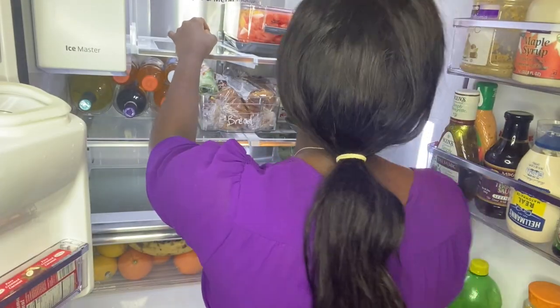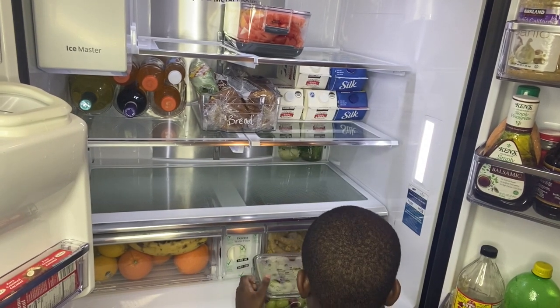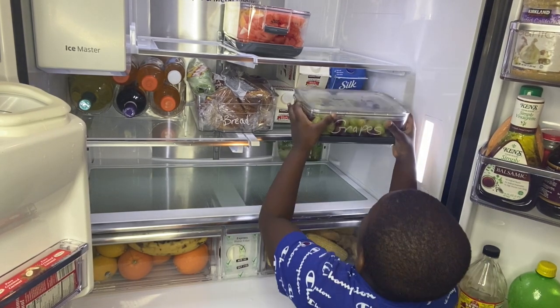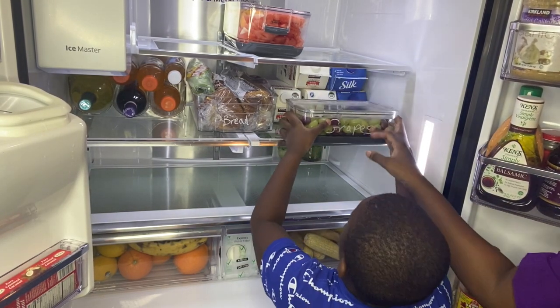A challenge I'm facing right now is making sure that items like grapes, milk, bread, yogurt, orange juice, and eggs are at a reachable level for my six-year-old. We did a little test to make sure he can reach — so far so good.